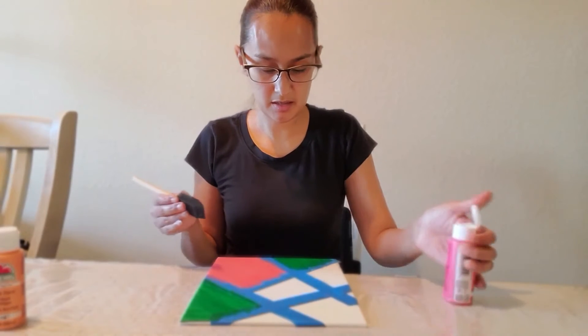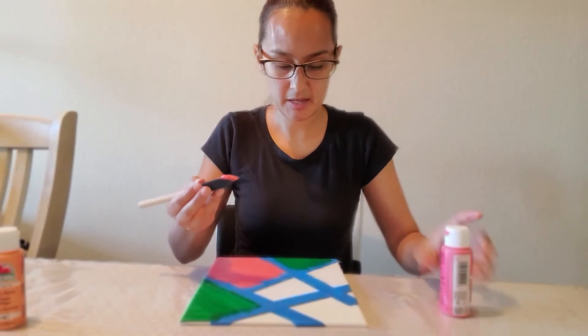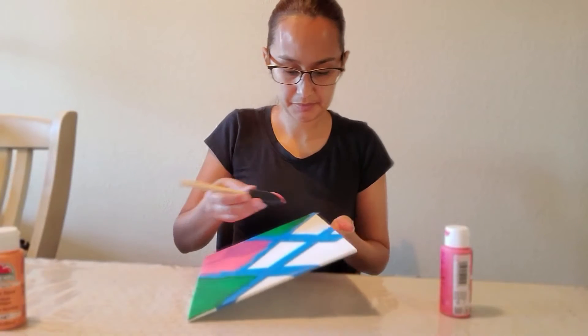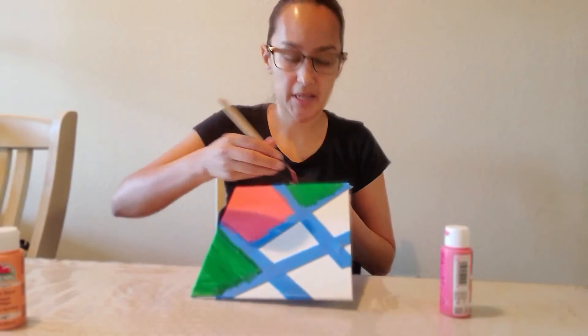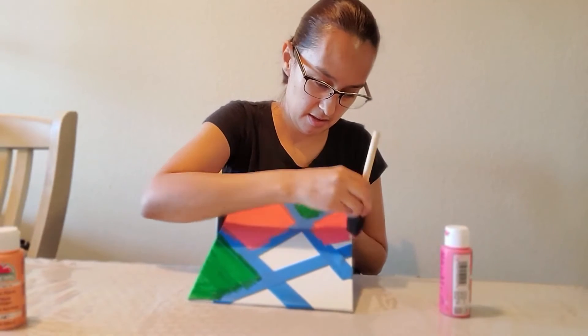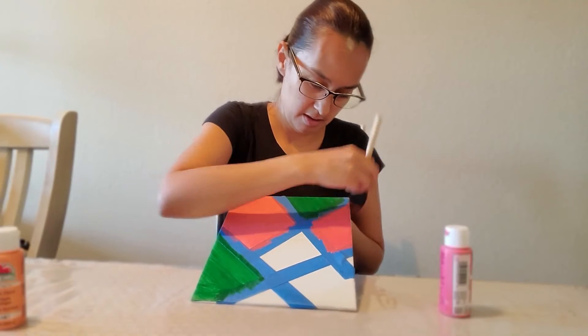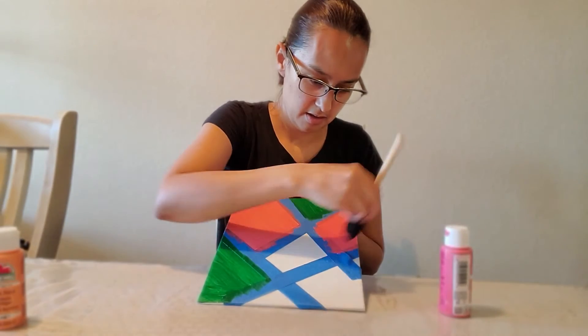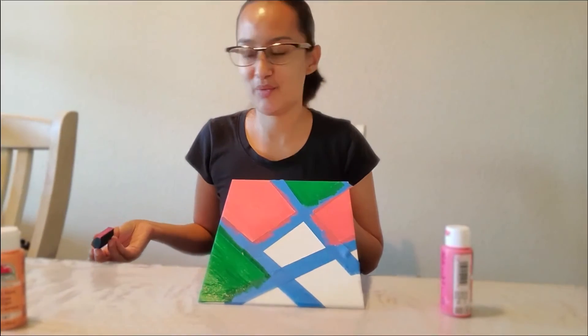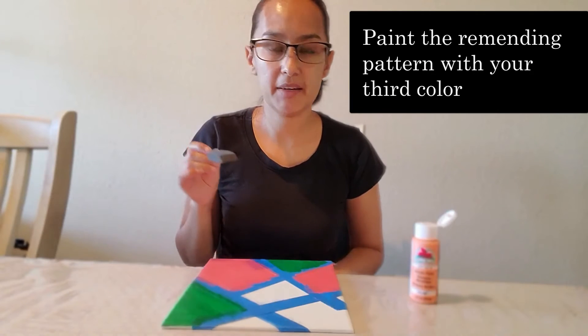I'm going to paint just a little bit more paint, and I'm going to want this other section to be green. Just like so. Alright guys, we're going to then move on to our final color.